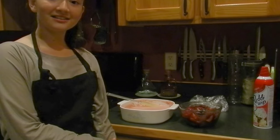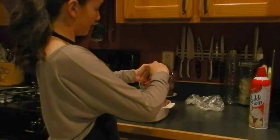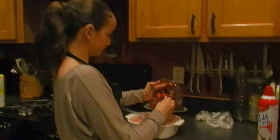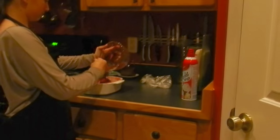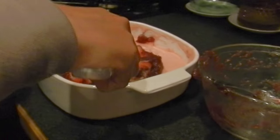Now that the layers are cooled, we're going to put our fruit topping on top and just spread it on the rack.